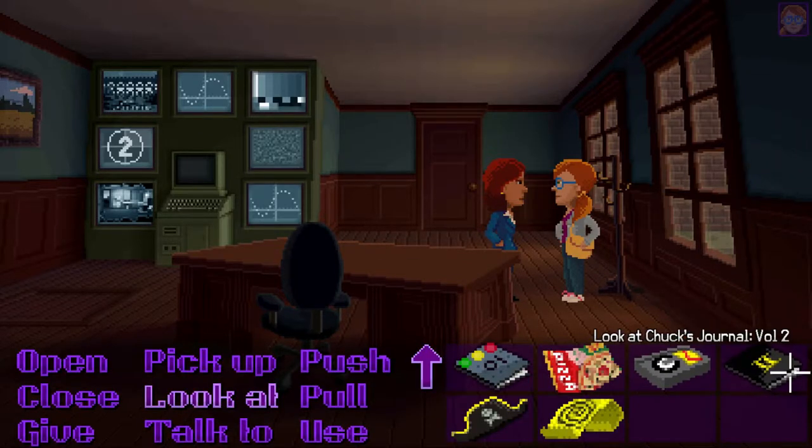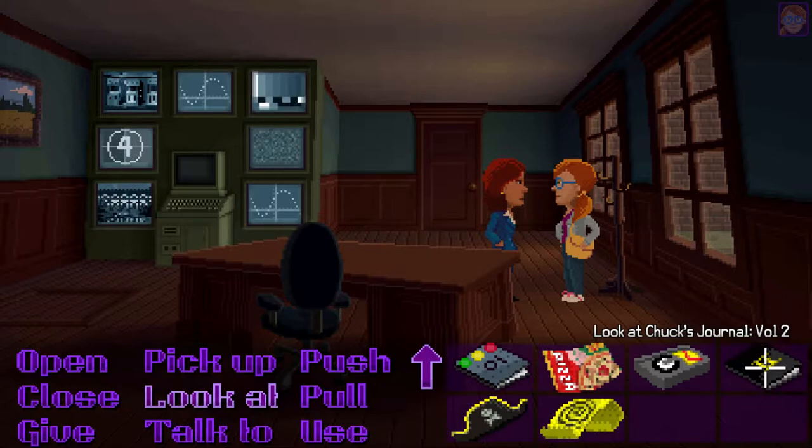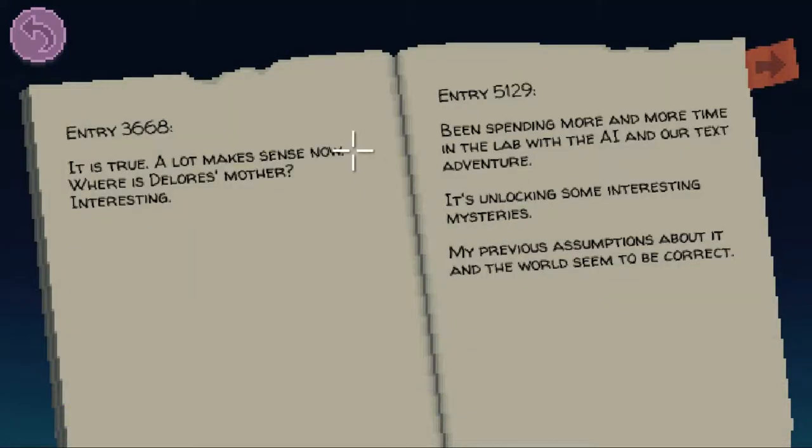In Dolores' case, we should check out Uncle Chuck's journal volume 2. Entry 3668 — it is true. A lot makes sense now. Where is Dolores' mother? Interesting.